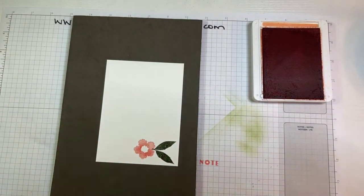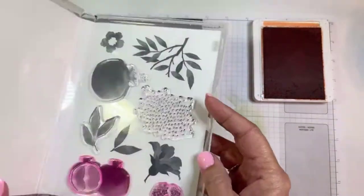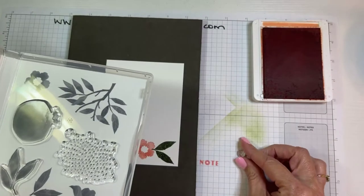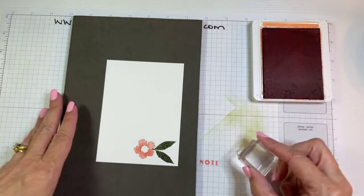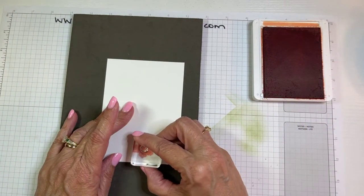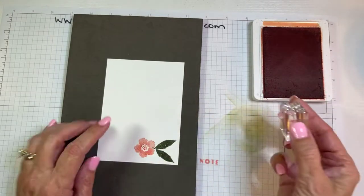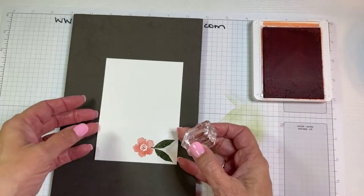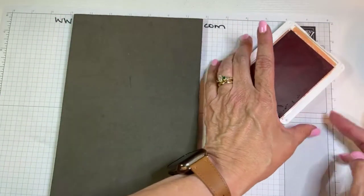There are some little dots — I don't know if they're supposed to be the insides of the flower or what, but I used them as the insides of the flower. I stamped a few times to kind of fill it in, stamping off a couple times. Alright, now that's all the stamping we're going to do.